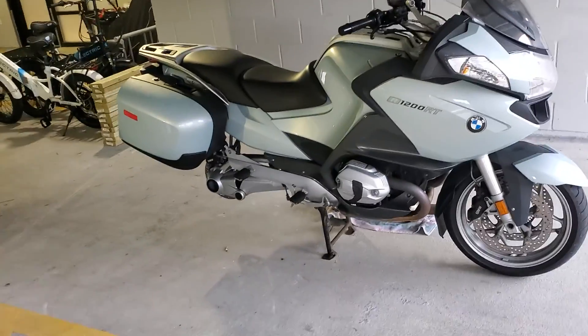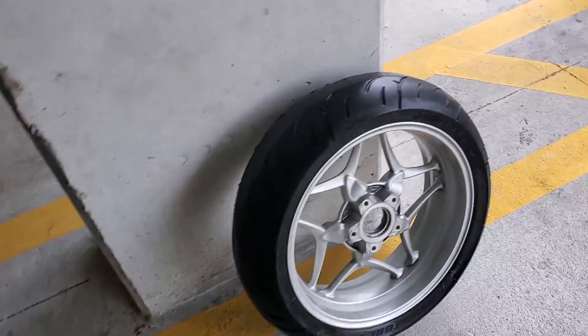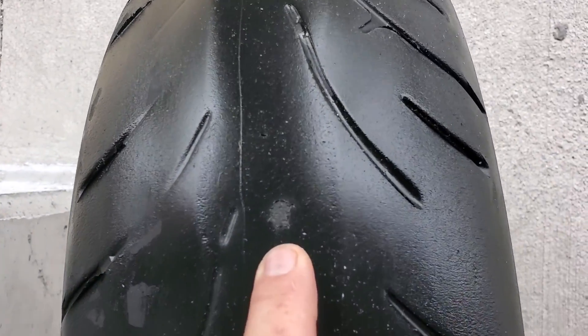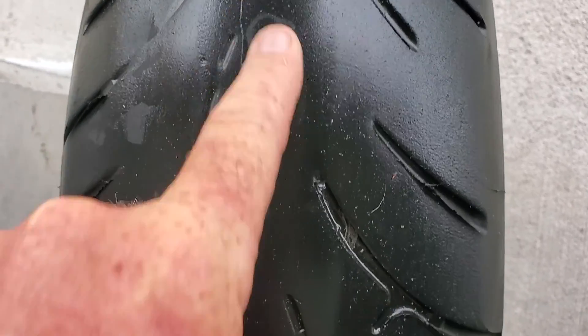My motorcycle got the rear tire off quite a while ago. I got a nail right there — that's the plug. You're not supposed to put plugs in tires,